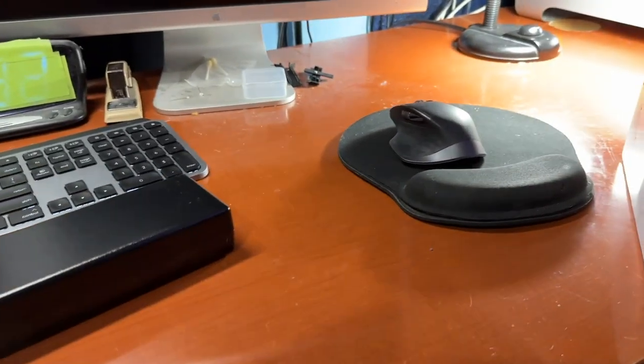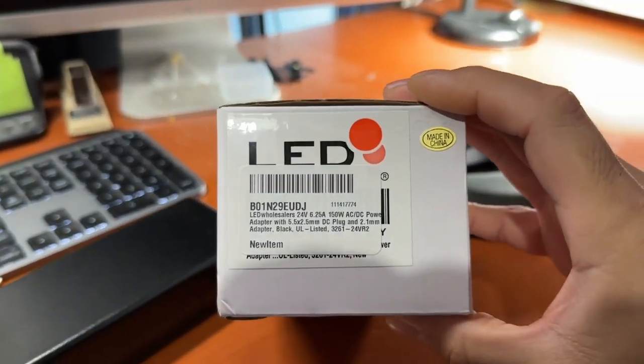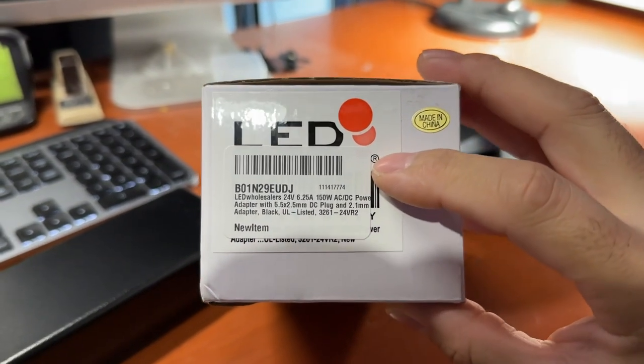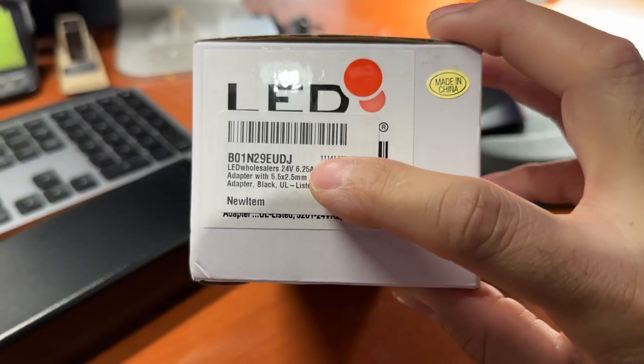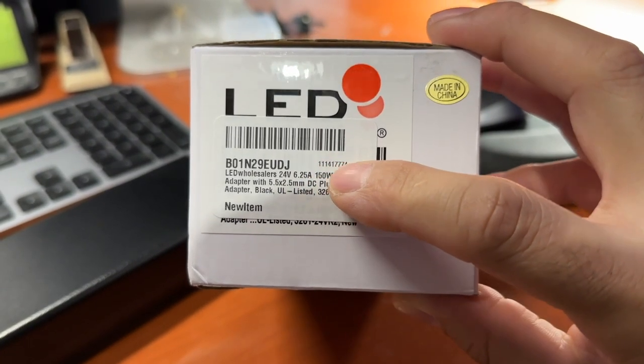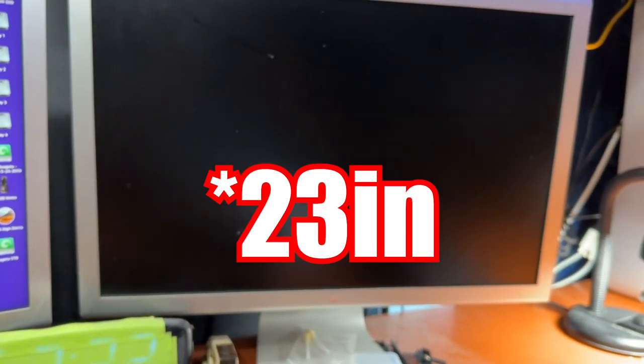This is, again from Amazon, and it is a LED-style power supply. It is 24 volts at 6.25 amps at 150 watts. This is plenty of juice for this 27-inch Apple Cinema Display. If you have the 20-inch, which is smaller, that will also work out.